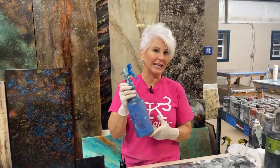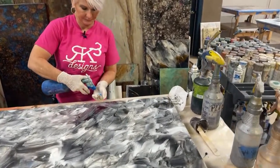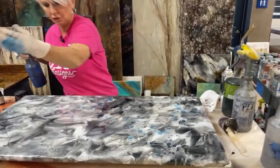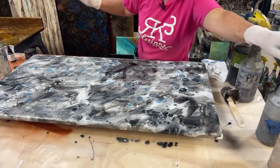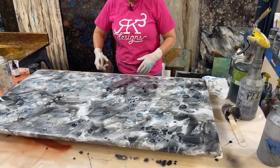Crater Lake blue mica powder mixed in isopropyl alcohol. We mixed about a half a bag, which is a quarter ounce, to eight ounces of isopropyl alcohol — 91% or higher. I'm going to do the Italian drip. Give me a little Erica to get a little bit of the bigger drops in there. Then I'm going to come over with some gold. The blue is gorgeous.